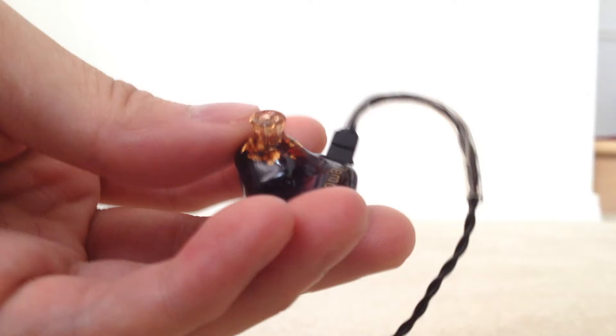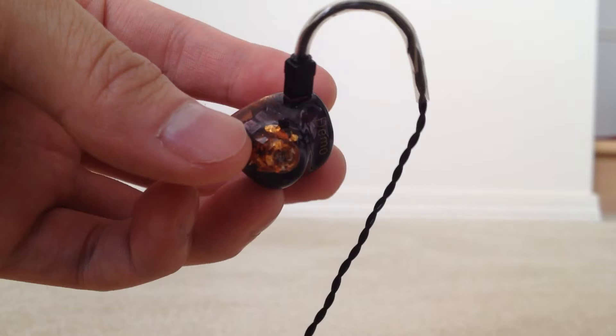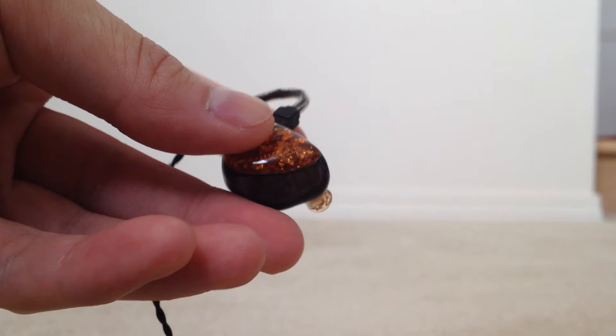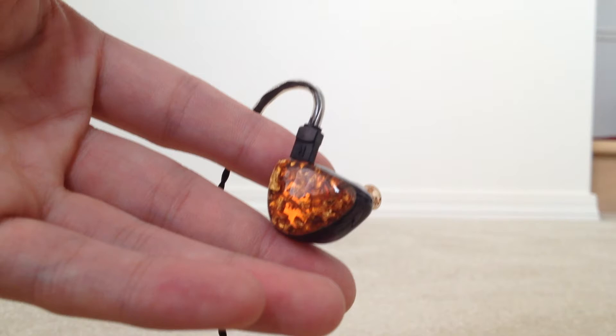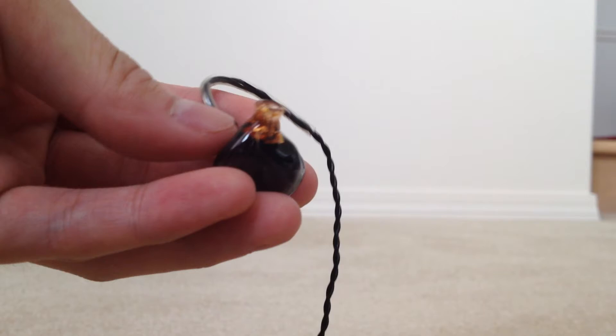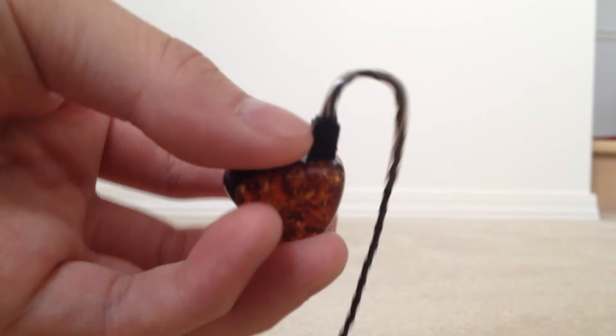If you don't know what custom in-ear monitors are, basically it's an earphone that is molded to a specific person's ear, so only that person has the right fit and therefore the right sound. These custom in-ear monitor tour demos are shaped so that they fit in many people's ears, and you can put a universal ear tip on them. You won't get quite as good a sound as you would with the actual custom version, but if you get a good seal, you should be able to get a decent impression of how it sounds.